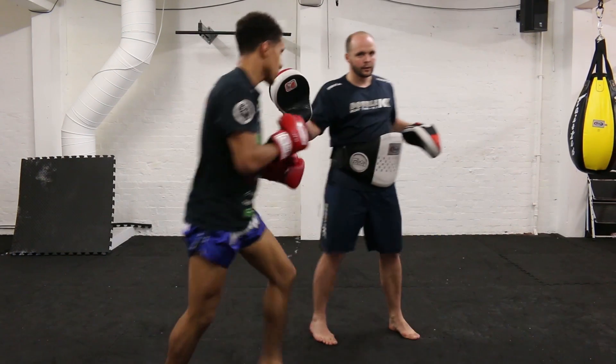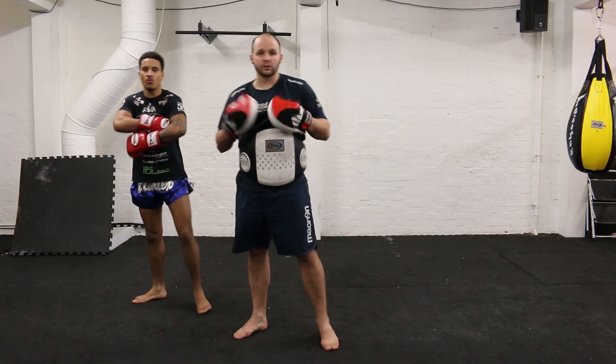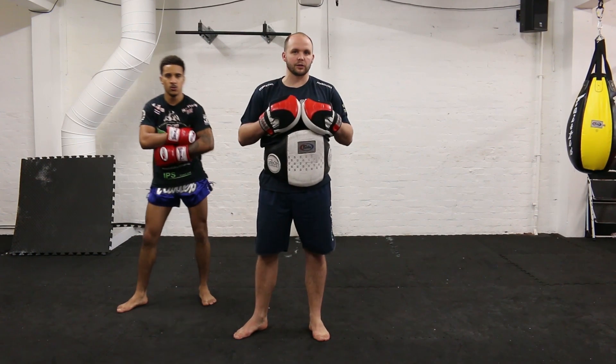You can see after that hook, he moves off and pivots off, creating more angles — either for low kicks or continuation of a punch combination.